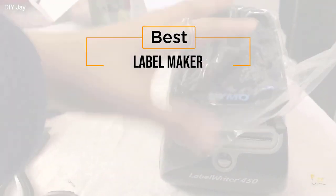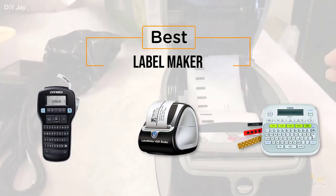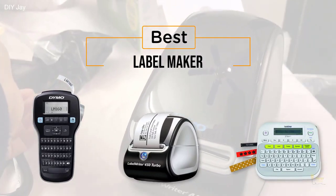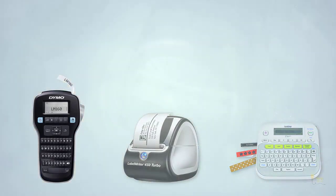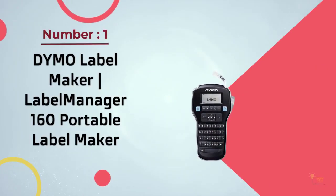If you're looking for the best label maker, here's a collection that you've got to see. At any time you can click the circle for more info and real-time deals. Number one: most popular — Dymo Label Maker.